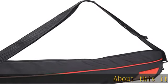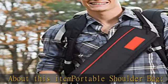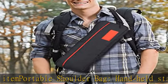About this item: Portable Shoulder Bag, Handheld Stabilizer Gimbal Bag — Simplify the Complexes. Choose high-quality fabrics, compact and wear-resistant.